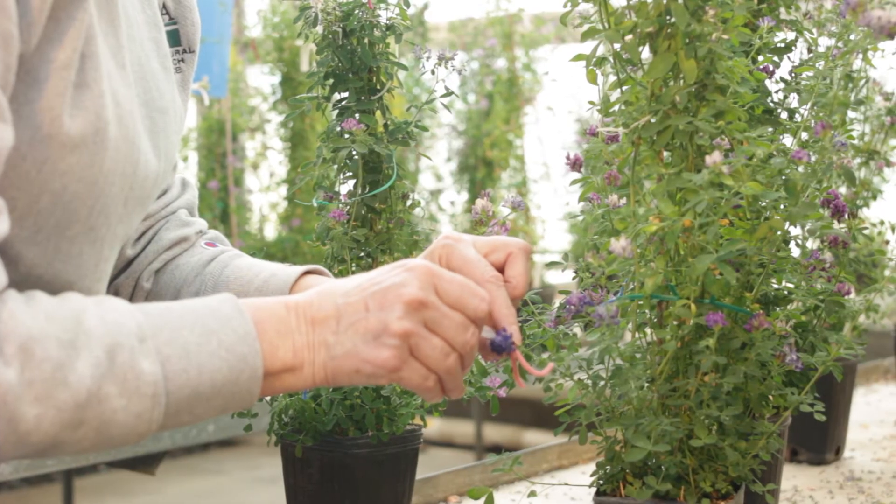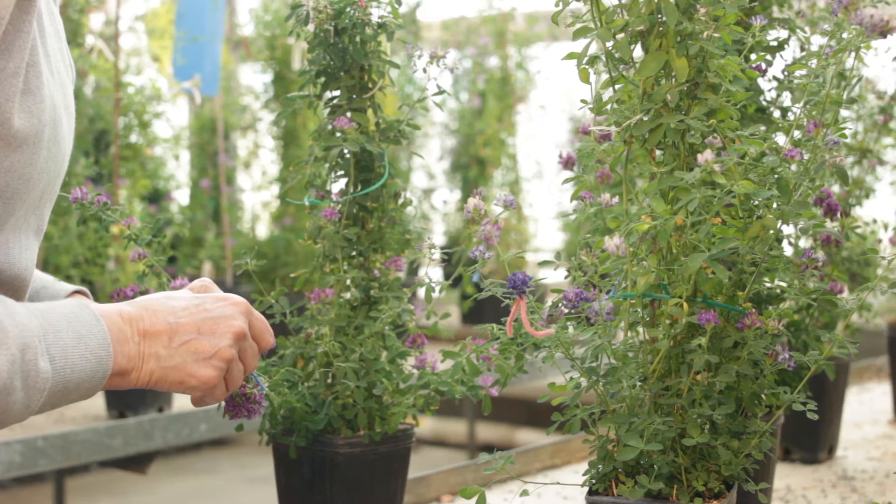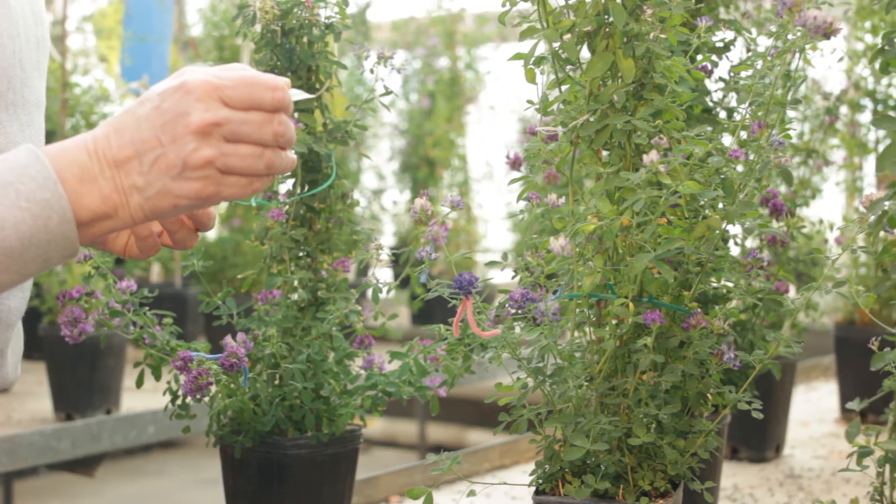If you desire to make a cross between two specific plants, just pollinate alternately from one plant to the other. Note that some self-pollination will occur using this method.